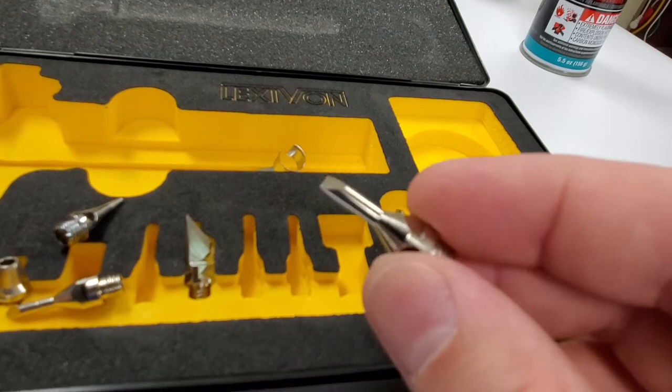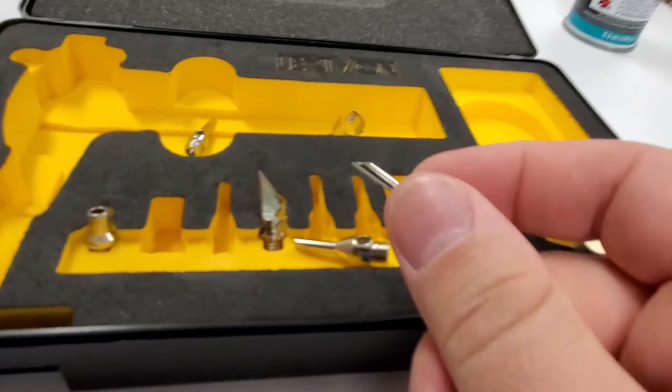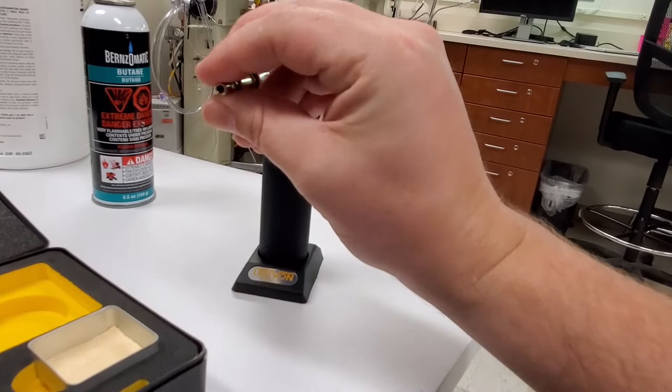I dig that. This piece right here is a typical wedge style — I probably won't use this one very much. The taper one can be kind of a pain. I'm probably going to use the oval one the most to be honest. But here is the heat focuser — let's go ahead and take a look at what it looks like.